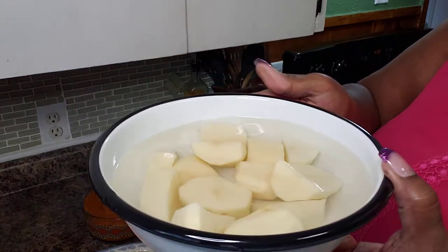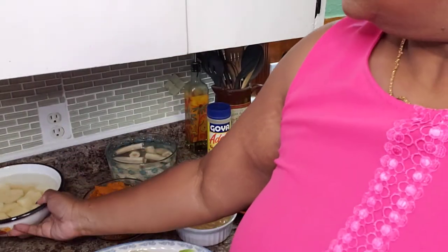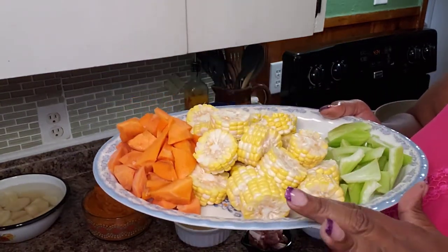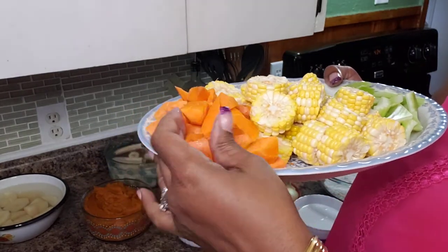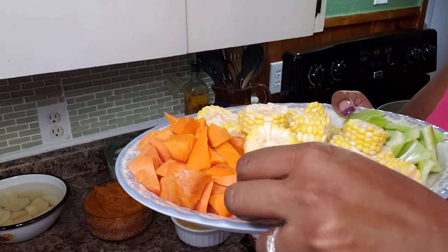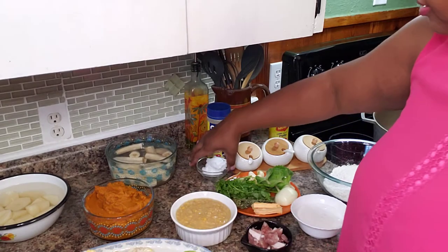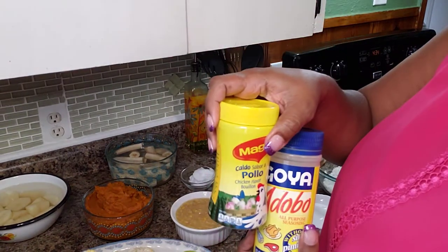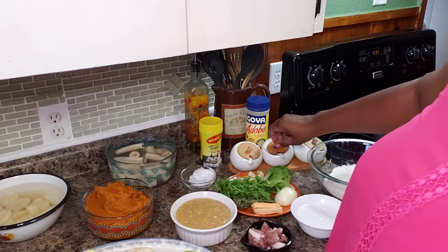Here I have three potatoes that I cut into decent sized chunks. And on this tray here, I have some celery, about four ears of corn that I cut into little discs, and two carrots that I cut into chunks to give it some dimension and some nice color. Back here, I have two tablespoons of coconut oil. I'm going to add in adobo and Maggie to taste, and I have some black pepper. And that is it. Let me get my green seasoning together and then I'll come back and we'll start cooking.